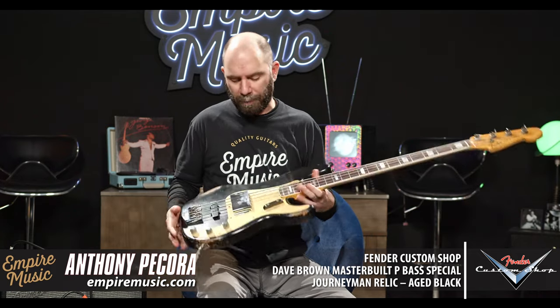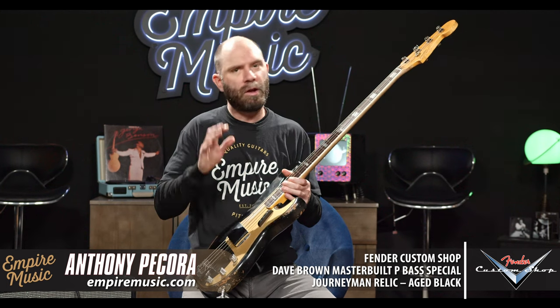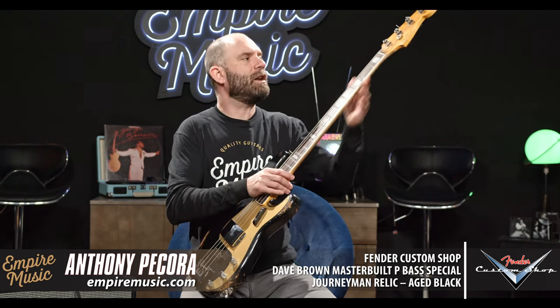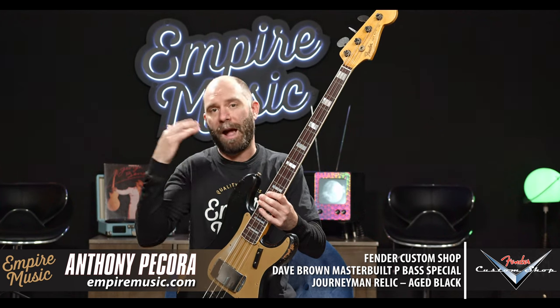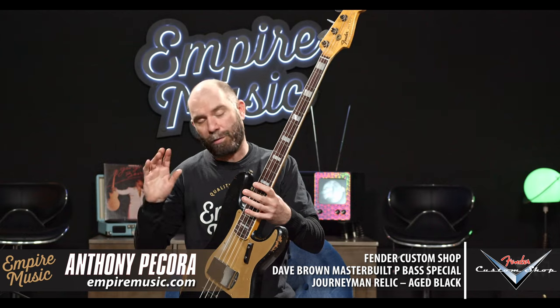What's cool about these basses is that you can get them in PJ configuration — not all that weird because that is an option in the Custom Shop — but you don't get it with the Jazz Neck. Adding a Jazz Neck onto a P-Bass body is kind of a no-fly zone until you get into a master built guitar. But this was a collection model guitar through the year.